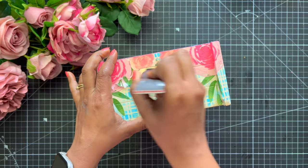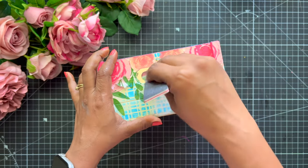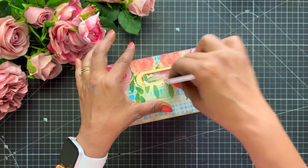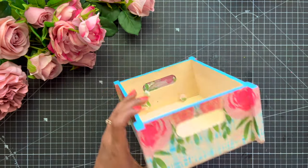Now I am going to remove every excessive layer of napkin from the handles part as well, so that we can do the finishing and touch-up.